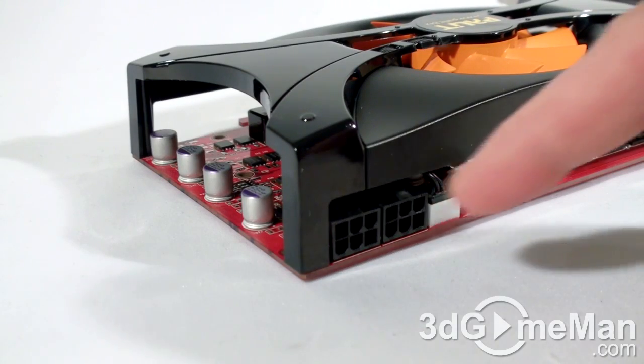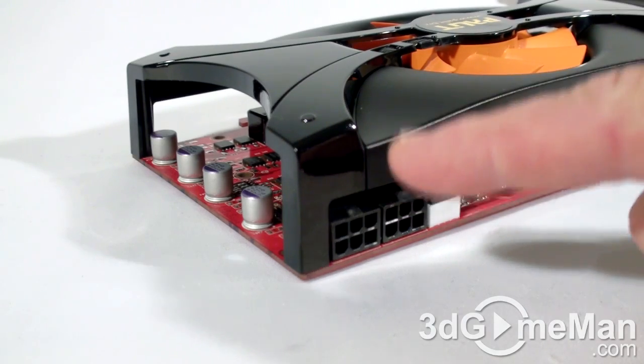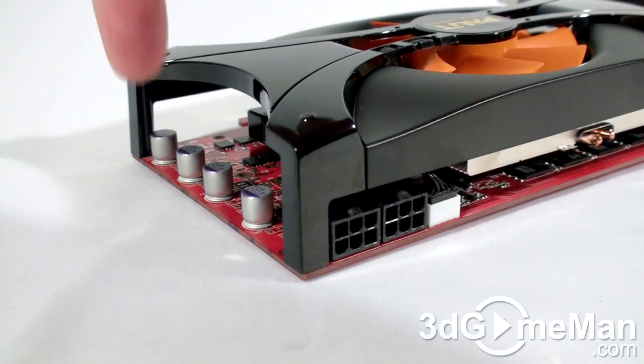There are two 6-pin power connections at the top back of the video card, which is much better than having them at the very end of the card, because in some situations the case might be very small and the space at the end of the video card might be limited.